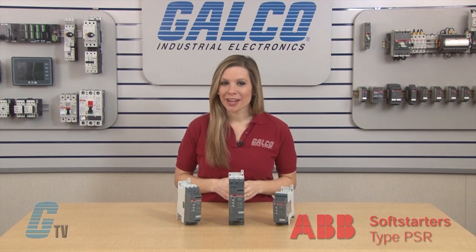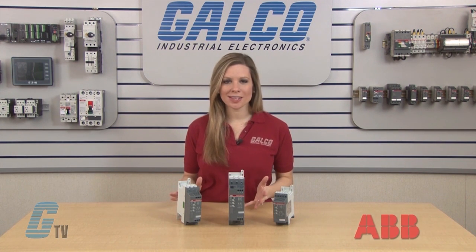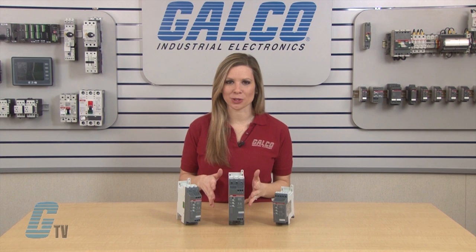The PSR range is the most compact of ABB soft starters, making it possible to fit many devices into the same enclosure.